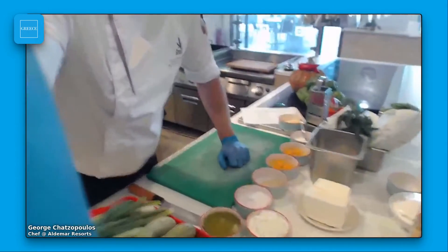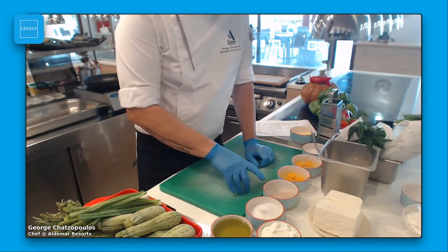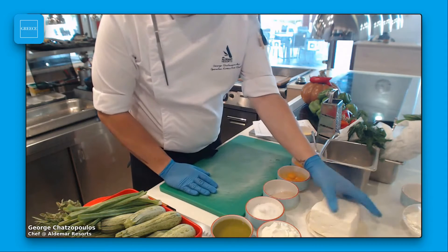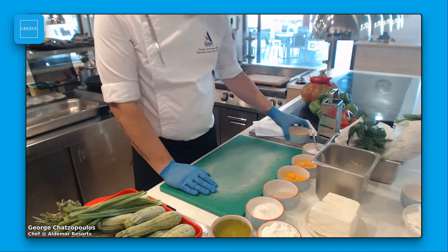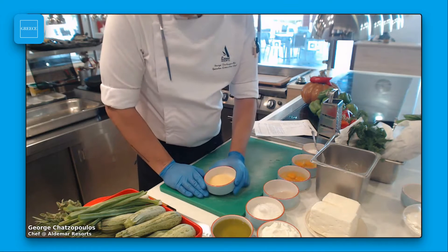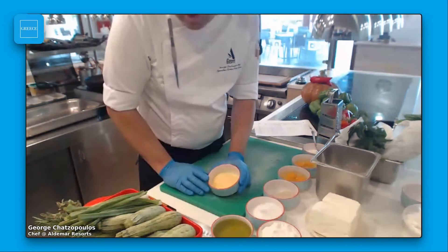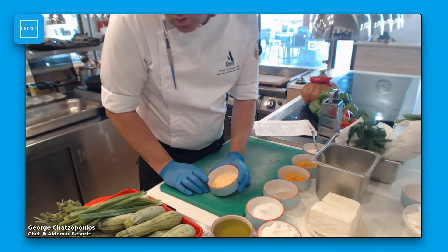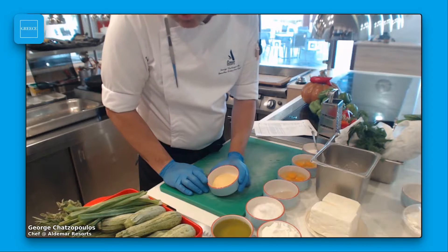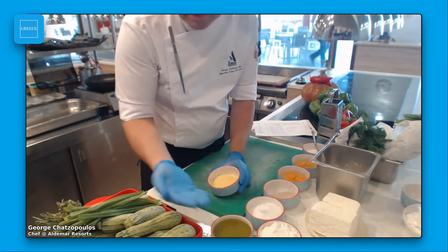Let me show you the ingredients I have here: zucchini, spring onion, olive oil, salt, pepper, yogurt, feta cheese, flour, eggs, and a little bit of baking powder. For the tray before the oven, we want to make a crust under the pie. I use polenta. Otherwise, you can use corn flour or semolina, which gives a very nice crust under the pie.